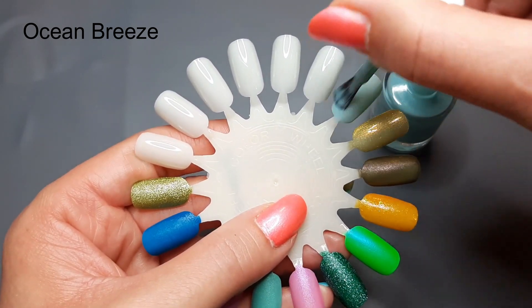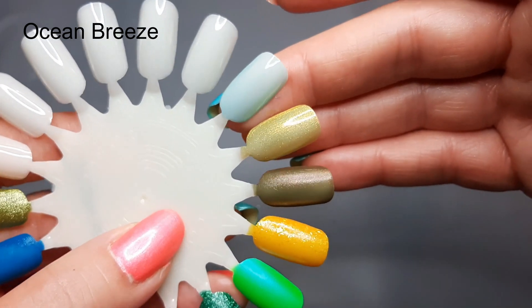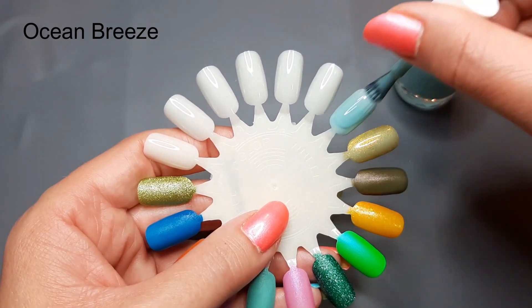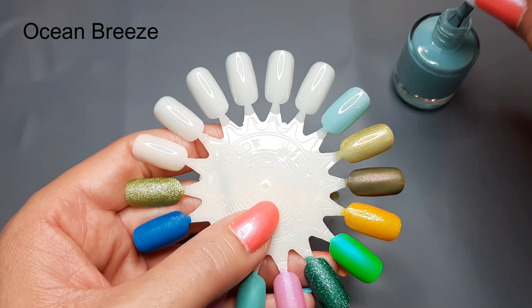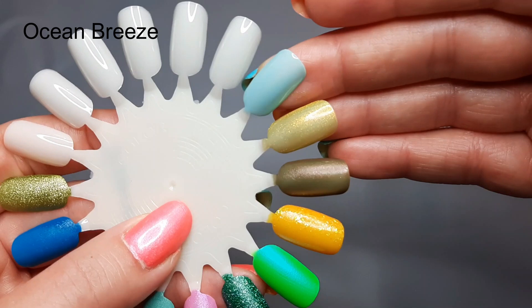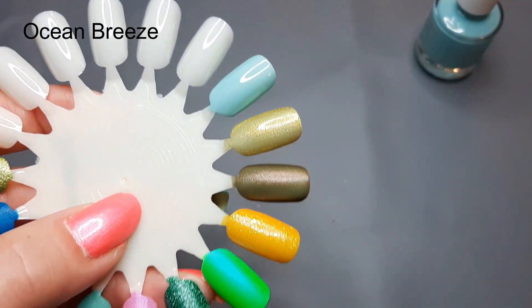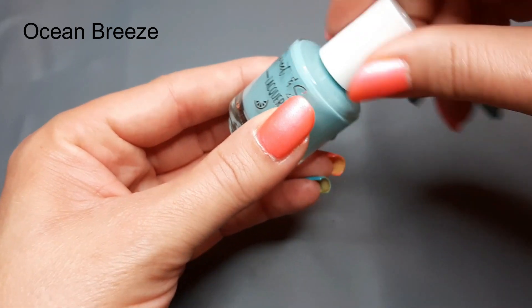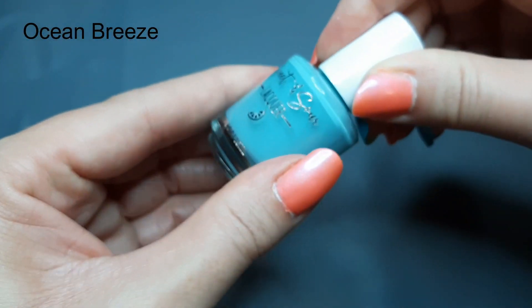She had a bunch of things I had been eyeing on her site and I tried to contain myself, but I wound up picking up two of her collections. The first one I got was her Vacation Mode collection, which is just a four-piece cream set. The first one is 'Ocean Breeze,' described as a seafoam green base cream. I have never had a cream from Sweet and Sour — she makes an amazing cream formula, I really like it. Very pretty.